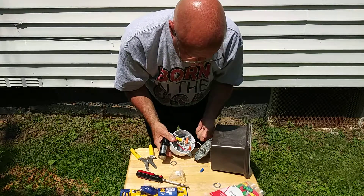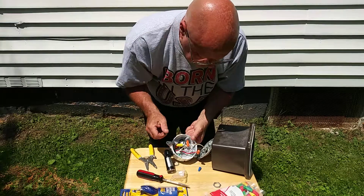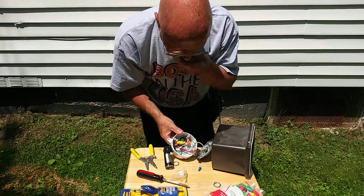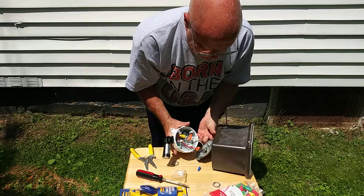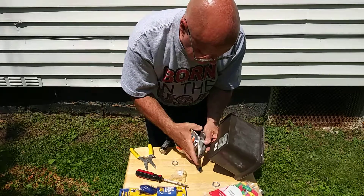We're going to put these wires into the box without pinching anything. I took the bulb out of it to make it lighter.